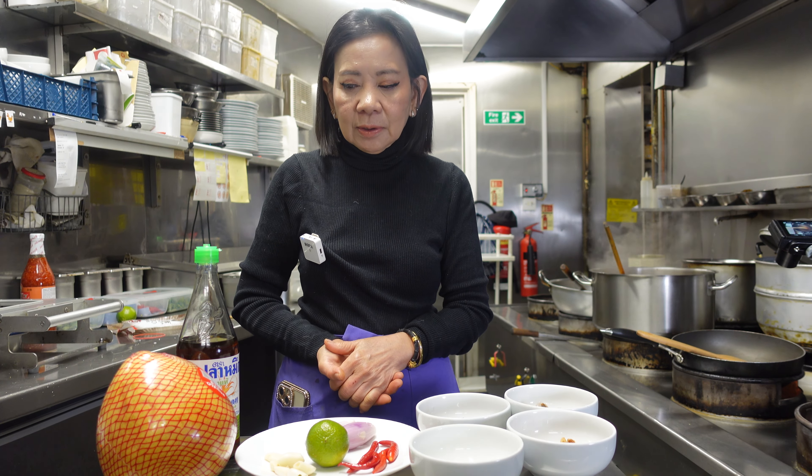Hello, good morning, welcome to Fitu Thai Kitchen. We're back in the UK and starting YouTube again. Today we're going to make a pomelo salad, or yam somoh.